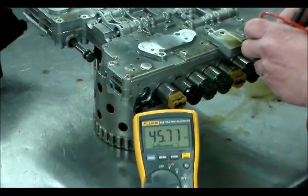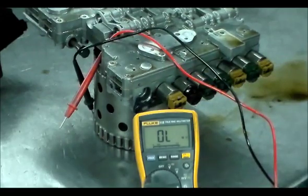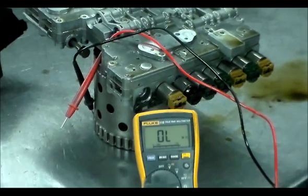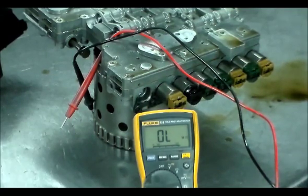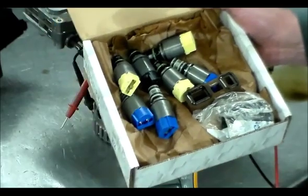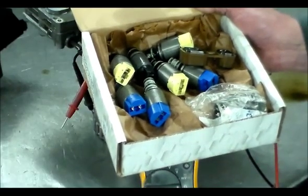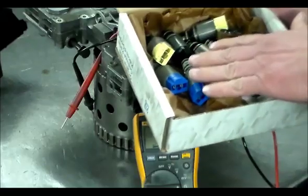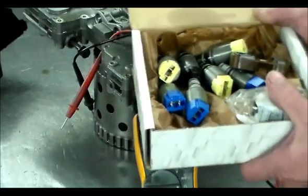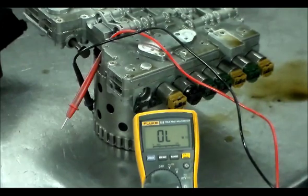I just wanted to make a quick video to test this out and see what's going on. We can see that the EDS-1 solenoid is no good. I actually have a solenoid kit here — brand new. I just keep one of these in stock along with a new bridge seal and a new sleeve, because anytime I'm going to change out the solenoids I change those out too. This is the most common set of solenoids on these, so I get quite a few in and like to keep one in stock. Solenoid kit should fix this problem and clear the code.